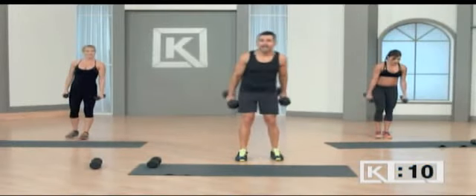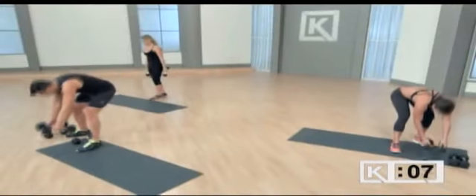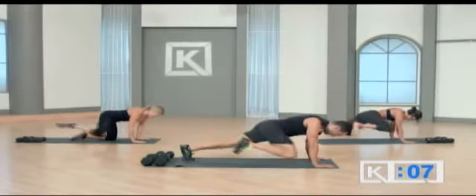And one and done. All right, guys, down dog knee tucks are next. With it, seven seconds, come on.